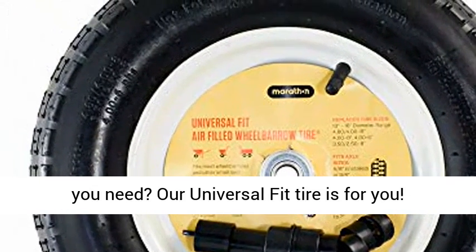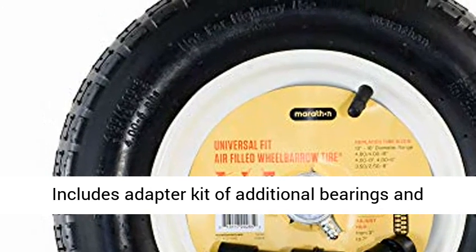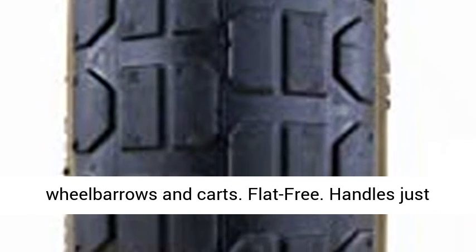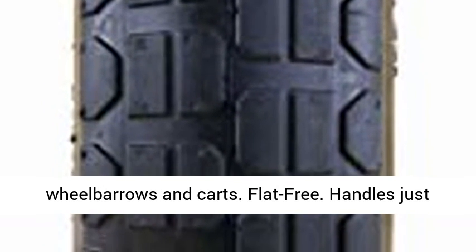Not sure what size wheelbarrow tire you need? A universal fit tire is for you. Includes adapter kit of additional bearings and spacers to fit tire onto various types of wheelbarrows and carts.